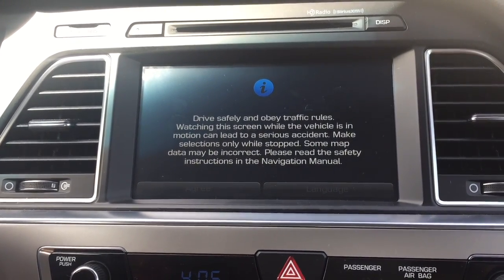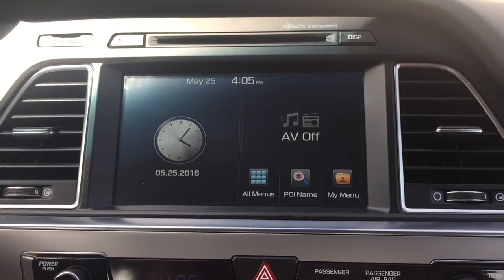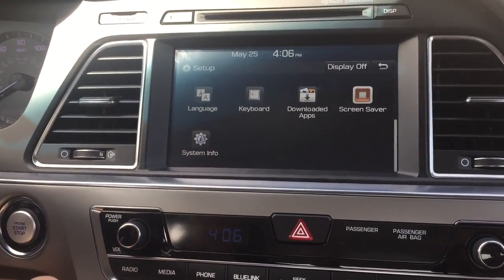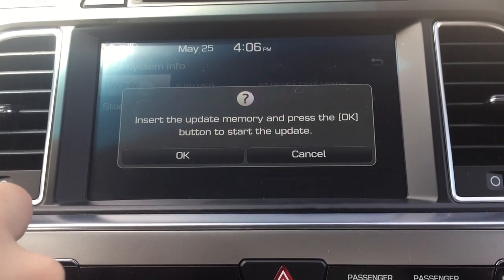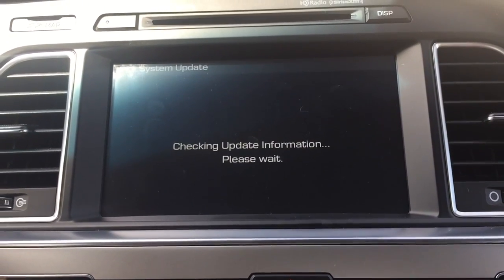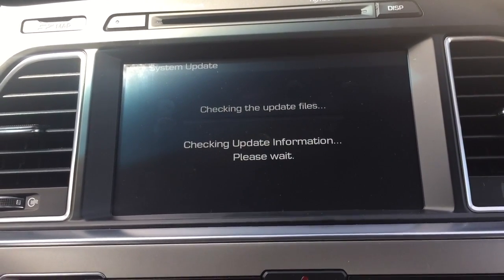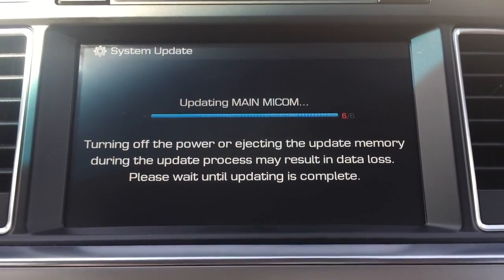The system has restarted. I'll wait just a second for this to allow me to agree. It's then going to have me click on Setup, so you tap on the Setup button down here, and then scroll down to System Info. You see the current information and I'm going to click on Update. It says insert the memory card, which I've already done, and I'll click OK to begin the update. It's going to do this for about 40 minutes or so, so I'll check back with you when the update is about complete. It's completing the final step — six out of six.